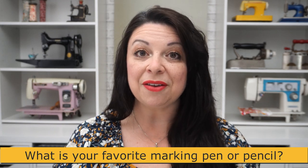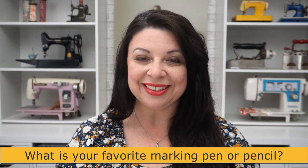I really hope you enjoyed this video. If you did, be sure to give me a thumbs up and let me know in the comments what your favorite marking pen or pencil is. Until I see you next time, I hope you have a creative day. Bye bye!